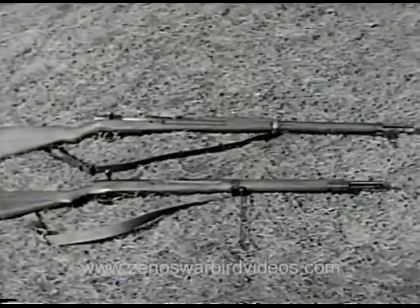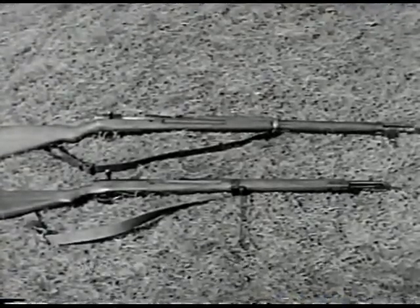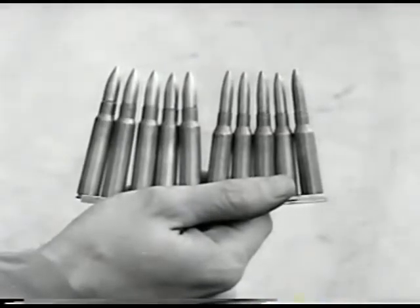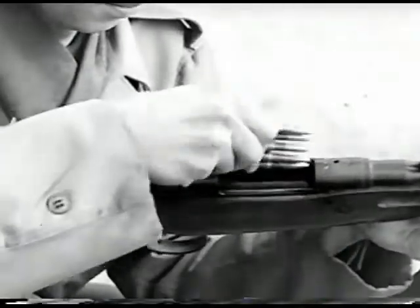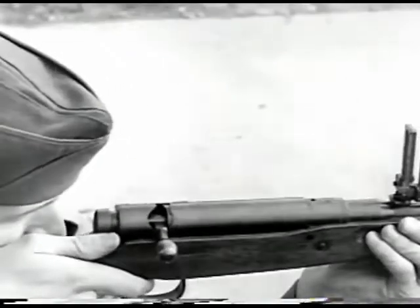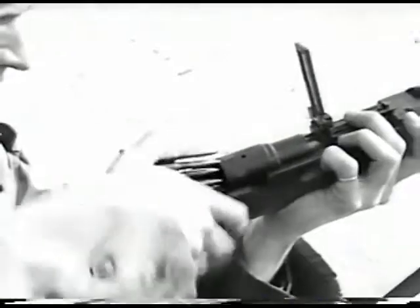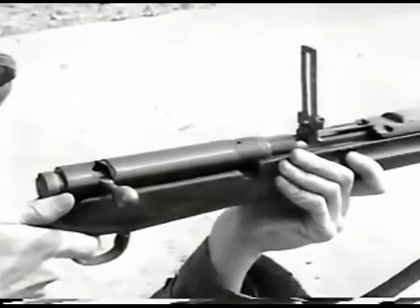Here are the M38 and the M99. Notice that the stock of the M99, the bottom one, has been shortened to fit the physique of the Japanese soldier. Both guns fire ammunition in five-round clips. The longer projectile on the right is used in the M38; the short bullet is fired by the M99. The guns are loaded and fired like our own Springfield. The M99 has a recoil very much like the Springfield too. The M38 has very little recoil and no muzzle flash — the Japanese find it very useful as a sniper's weapon.